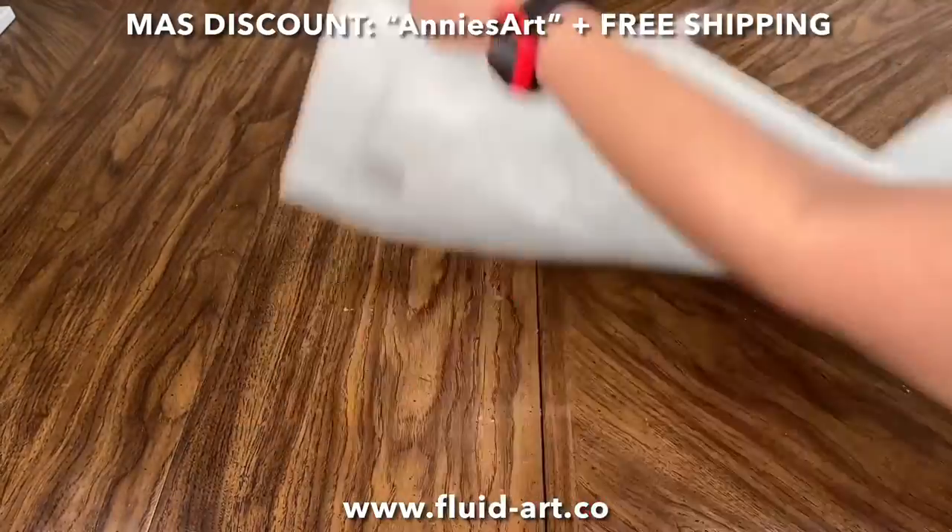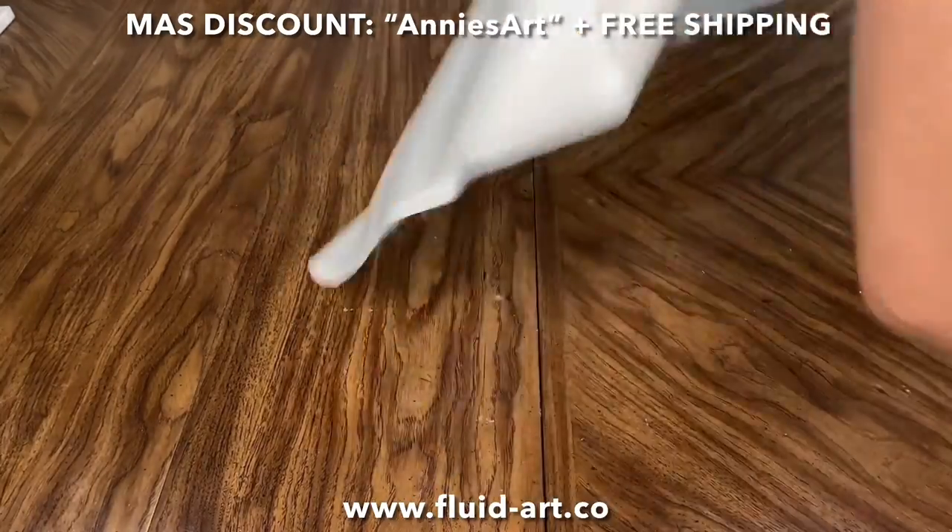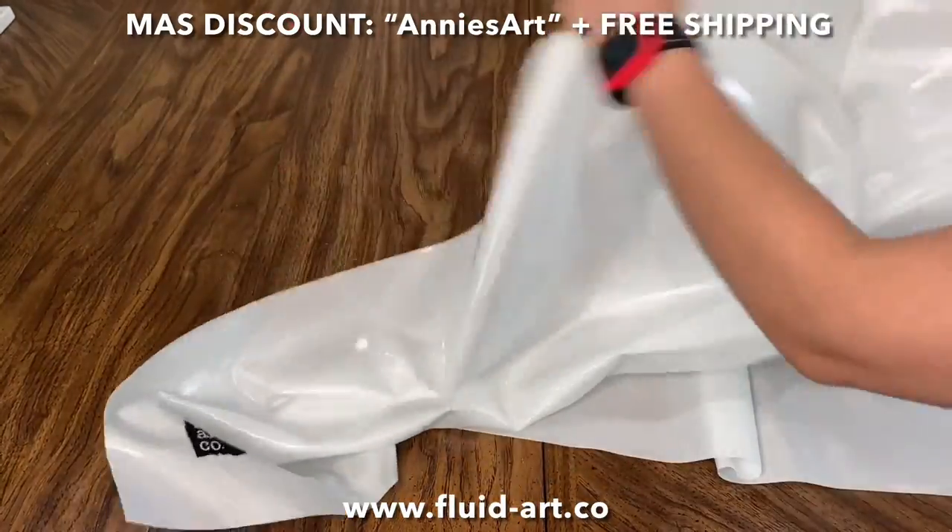Hello, Art Tribe! Anna here. Let's make a super cool rainbow, pastel-y, springtime ocean lacing painting together.